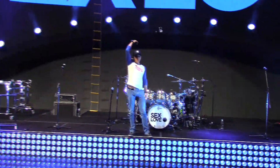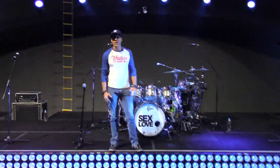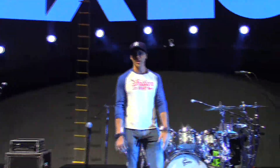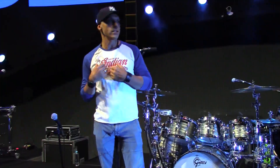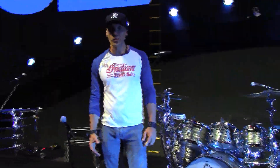Hey you guys, come on over. Van Romaine here. I'm on the Enrique Iglesias tour. We're on a three-night run here in Mexico City. I've been getting a lot of emails and questions about the drum set, people being excited about it, and I'm also excited about it. So let me give you a quick run-through of the whole kit.